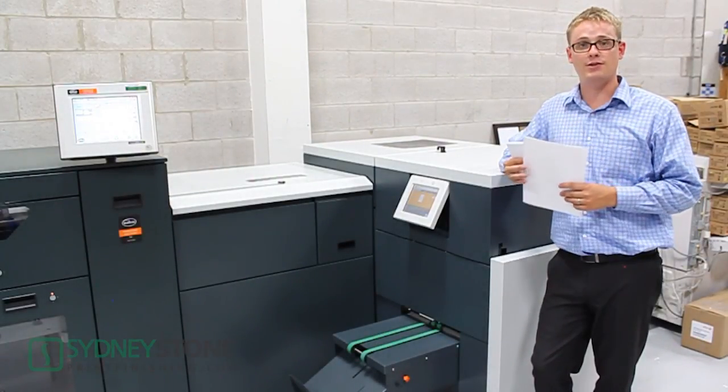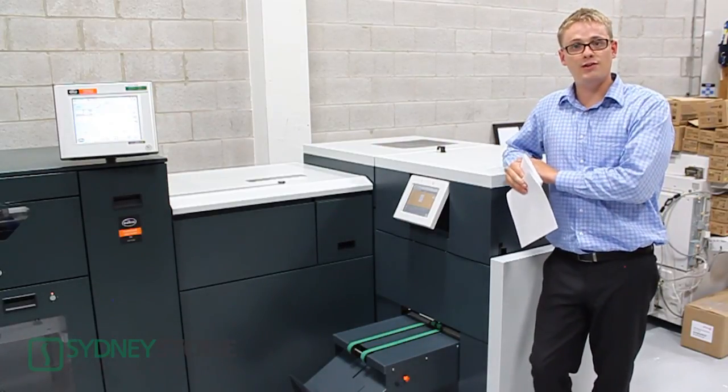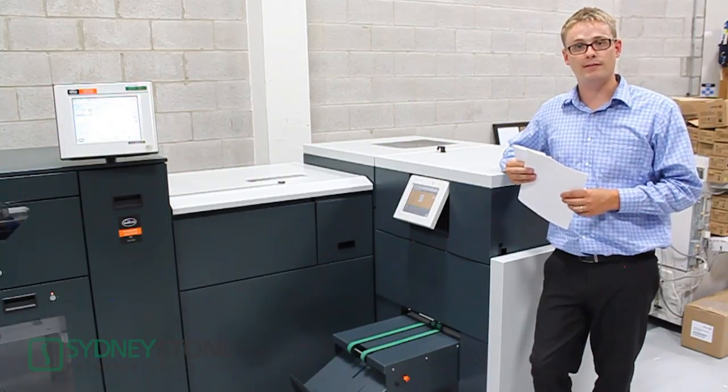Now that we've run our two applications, you've seen how easy it is to run this system. The PowerSquare is innovative and intuitive. If you have any further questions, please feel free to contact your sales rep at Sydney Stone. Thanks for watching.